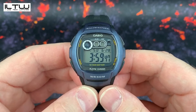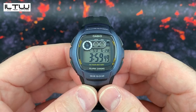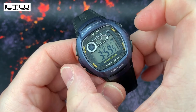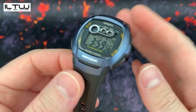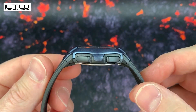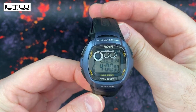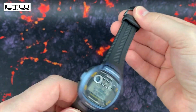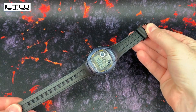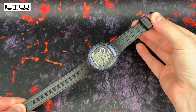This watch weighs 32 grams and has a case diameter of 41 millimeters, measuring from the three o'clock position over to the nine o'clock position. Case thickness is 11.5 millimeters, case length is 46 millimeters, and I estimate that this watch will fit people with an approximate wrist circumference of nine inches down to six inches.